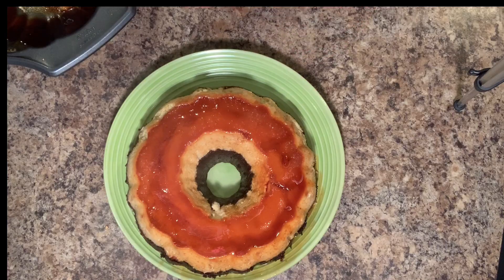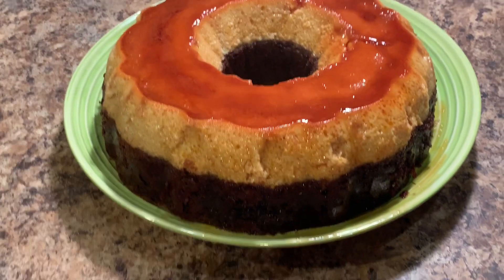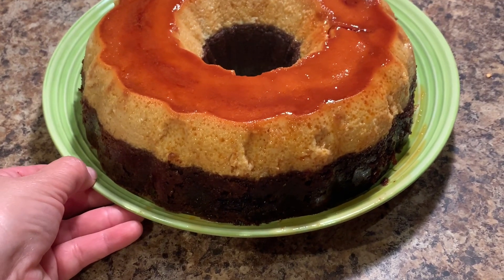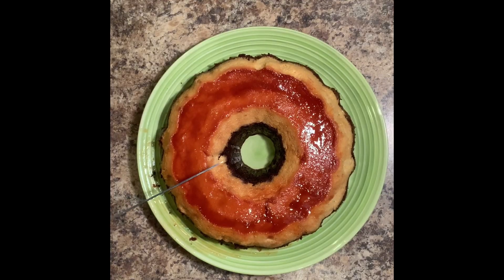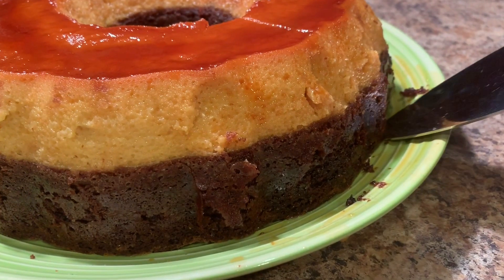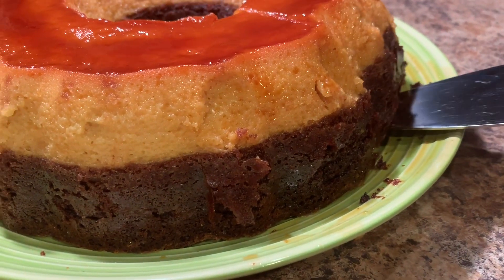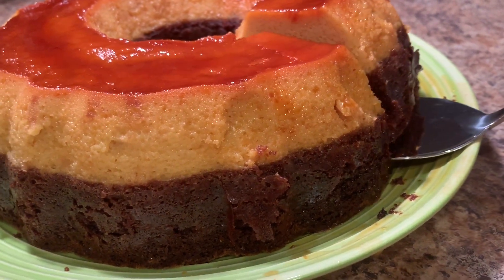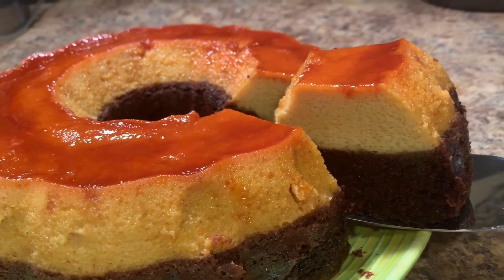Now we're going to chill it in the refrigerator for about an hour. It's been about an hour now and we finally get to enjoy a piece of this delicious chocoflan — this was the longest hour of my life. The first time I made a chocoflan, I felt a little weird pouring the chocolate cake over the flan. I thought to myself, this is not going to work. But look at it, it turns out perfect — just an even amount of flan and cake.